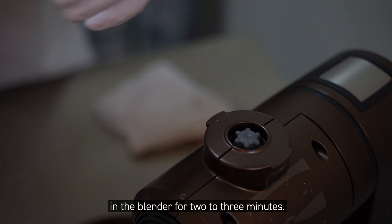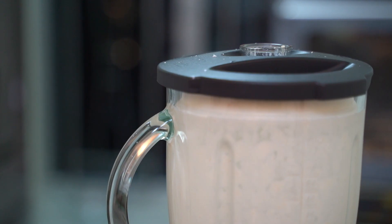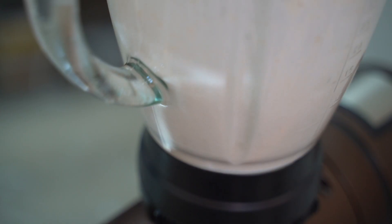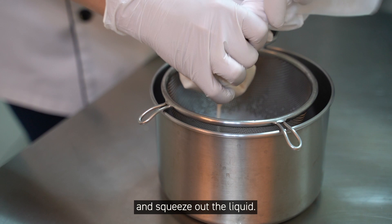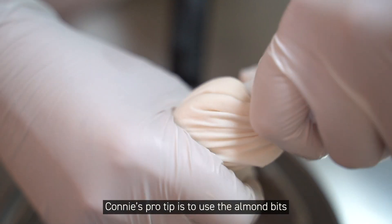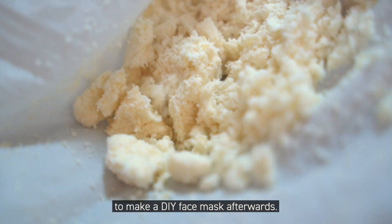Next, put the almonds and half of the milk in the blender for 2 to 3 minutes. Then use a cheesecloth to filter out the almond bits and squeeze out the liquid. Connie's pro tip is to use the almond bits to make a DIY face mask afterward.